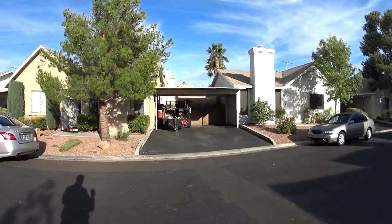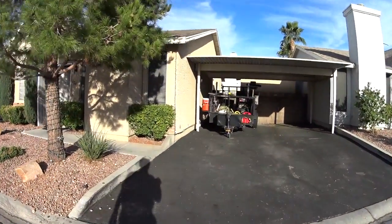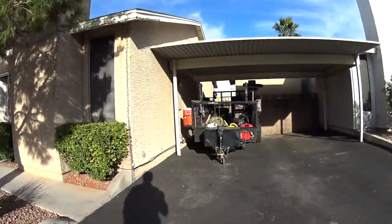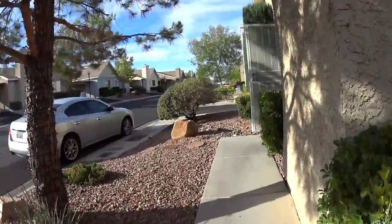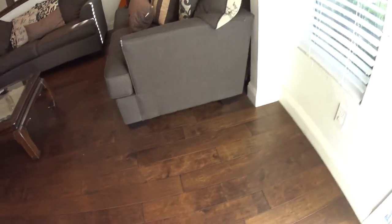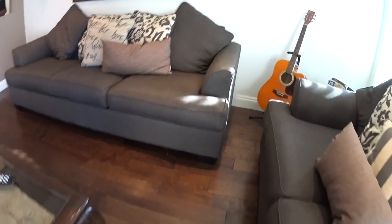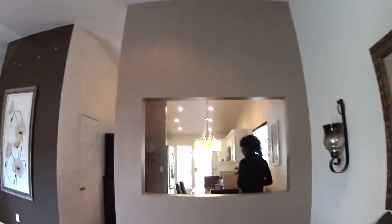I drove around the neighborhood and everything's in pretty decent condition. Don't see any obvious problems. The floor is an upper-grade laminate and appears to have been installed correctly — not that common. I saw no evidence of any sort of moisture damage.